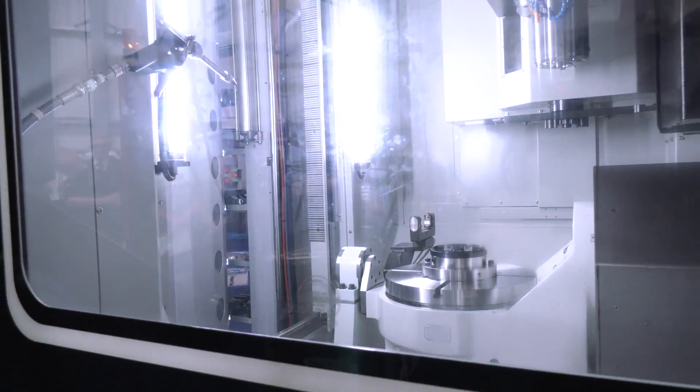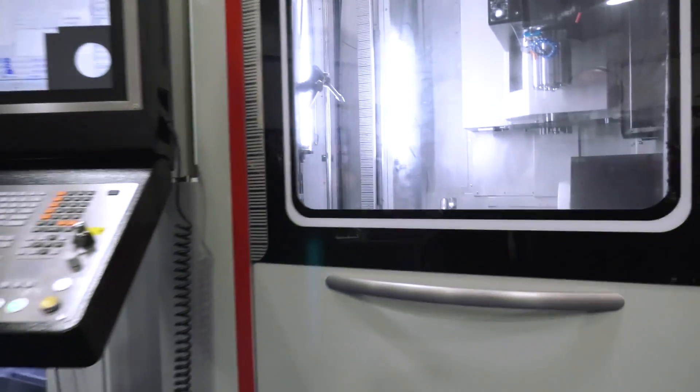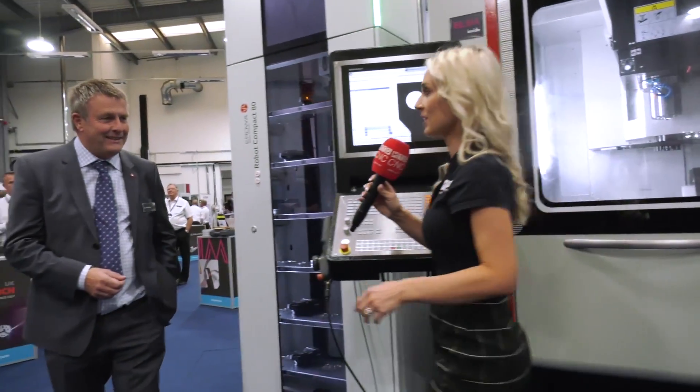Thank you Chloe. Going over to Ian, we're going to talk about that automation — and this is Aurora. So talk us through the company and the brand first.